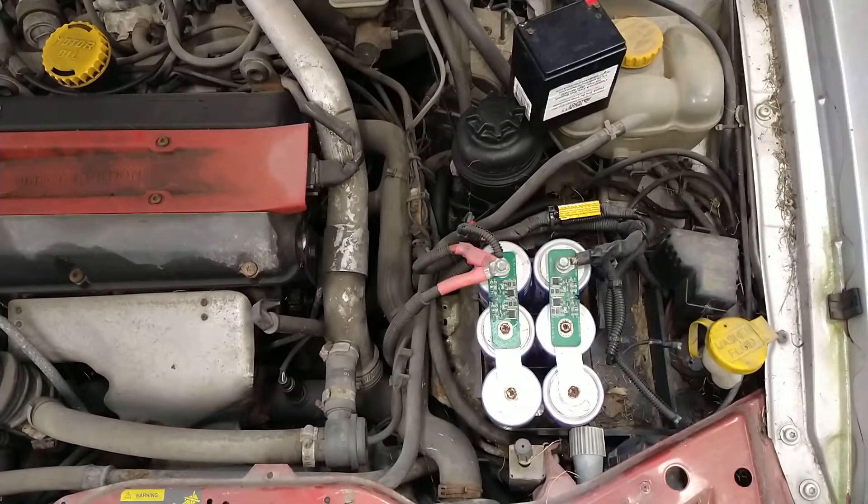About five years ago I started a project where I installed supercapacitors into one of my cars to see how they worked compared to regular batteries. I'm now getting to the point where the car is actually mechanically worn out and I'm going to be getting rid of the car, so I thought I'd do one final follow-up video on what I learned from all of my experiments with these.